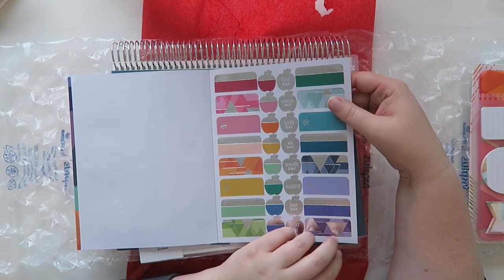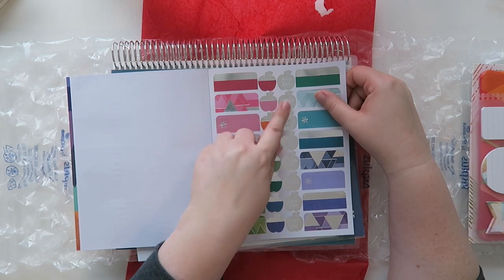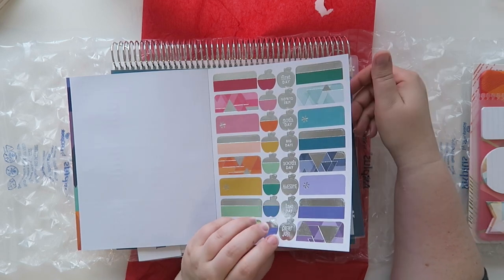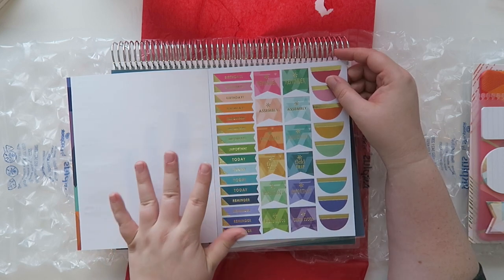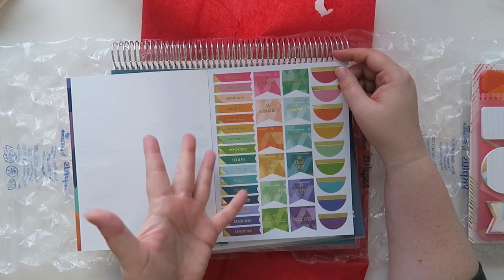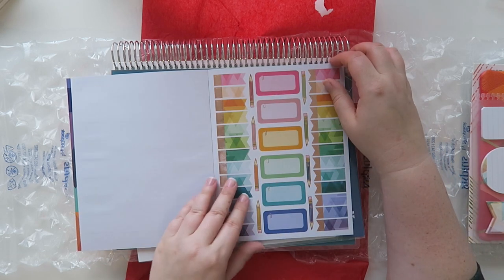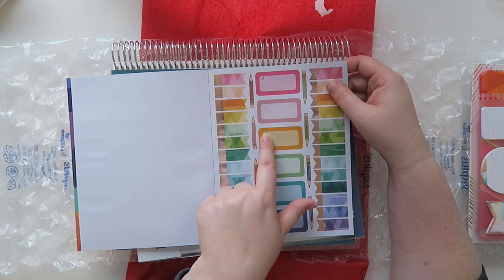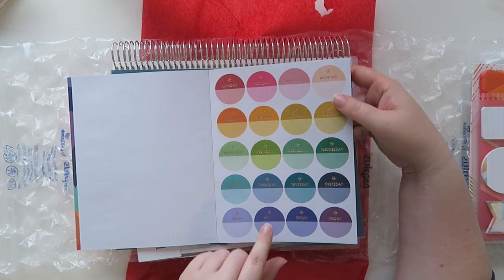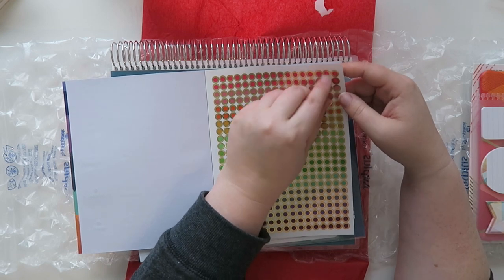Then we have some metallic apples and some little tabby things. Some of these things you probably wouldn't use — like 50th day, 100th day, and last day — unless you were tracking something personal for yourself. Most of these you can totally use: reminder, conference, important, and take note — definitely. And then there are some really cute little flags with a metallic paperclip on there, so nice. And then these are just days of the week, which is very cool.